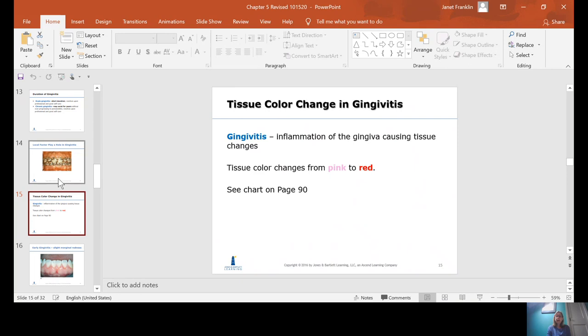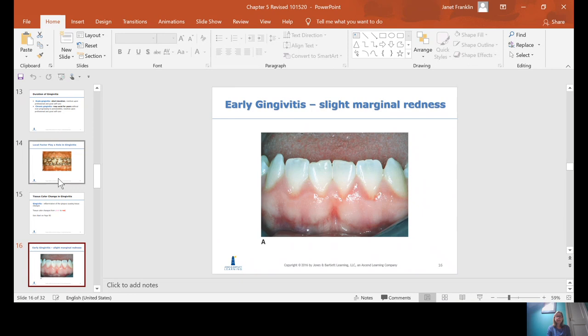Gingivitis is an inflammation of the gingiva causing tissue changes. In terms of color, it will change from pink to red. There's a chart on page 90 that outlines this. And this is a picture of early gingivitis — you can see some slight marginal redness.